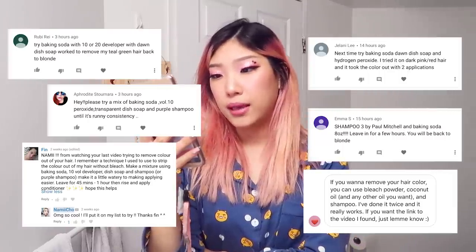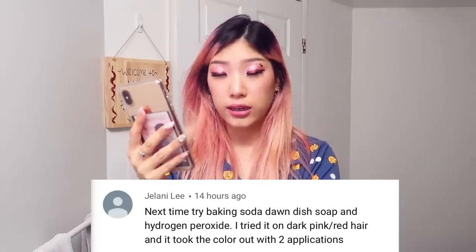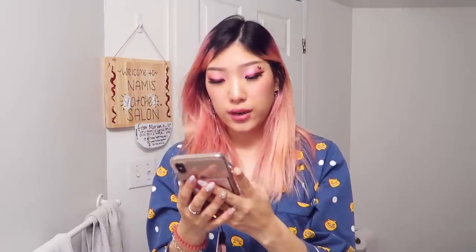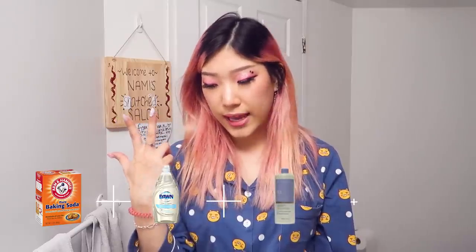A lot of people are saying to try baking soda mixed with 10 or 20 volume developer and dish soap, shampoo, or purple shampoo. Jelani said that she tried it on dark pink/red hair and it took the color out in two applications. I'm also reading that leaving it on for longer can help as well, so I'm going to try to leave it on for an hour. Everyone is recommending the same formula with the baking soda, dish soap, 10 or 20 volume developer, and shampoo or purple shampoo — this four ingredient recipe. I guess I'm going to try that, leave it on for an hour, and see how it turns out.